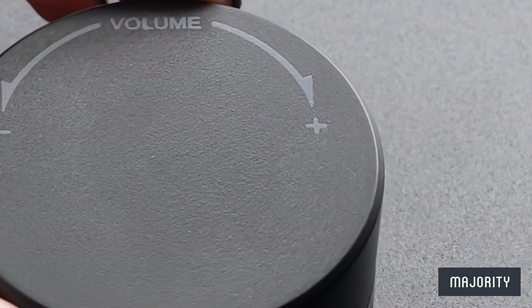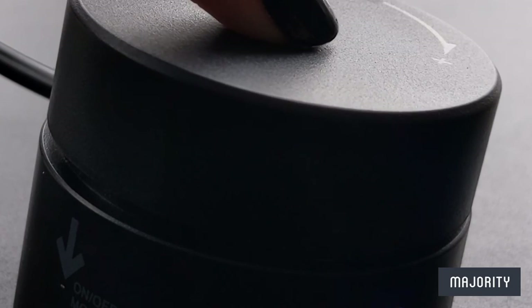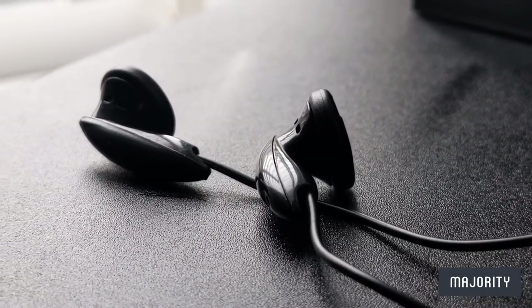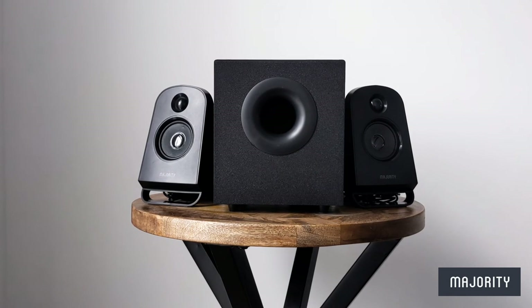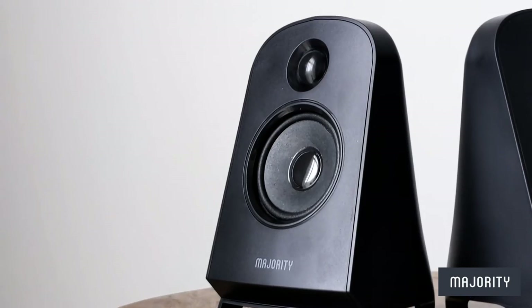Better yet, you can also control the volume level with this desktop dial that also turns the speaker on and off, and you can even plug in a wired headset. So without further ado, let's test the speakers out with a selection of different samples. Let's see what you think.